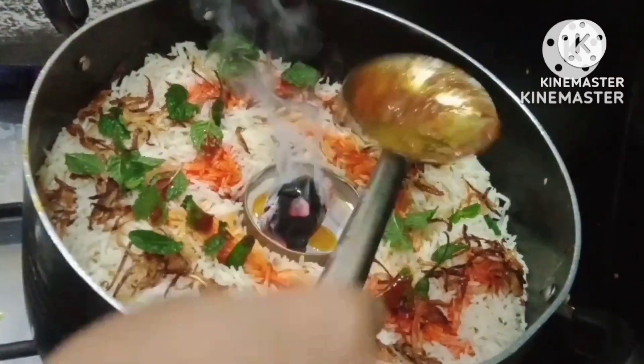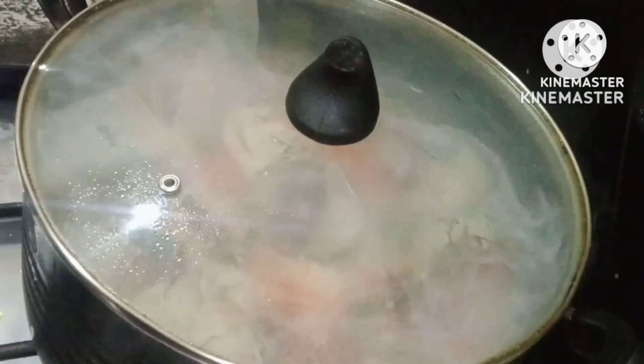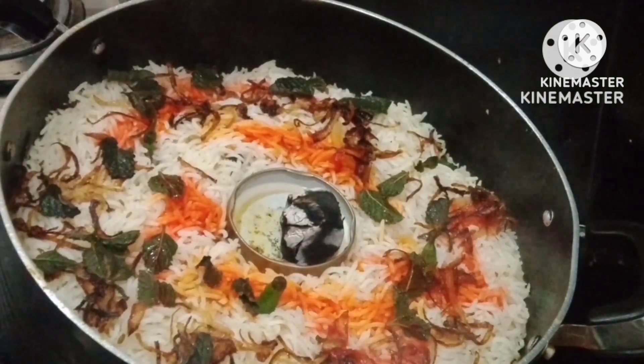Assalamualaikum viewers, welcome back to my channel. I am going to share with you a very delicious beef smoked biryani recipe. Must try it out because it's gonna turn out amazing.